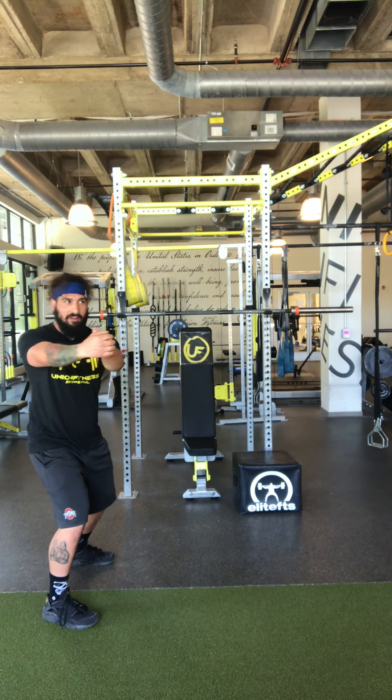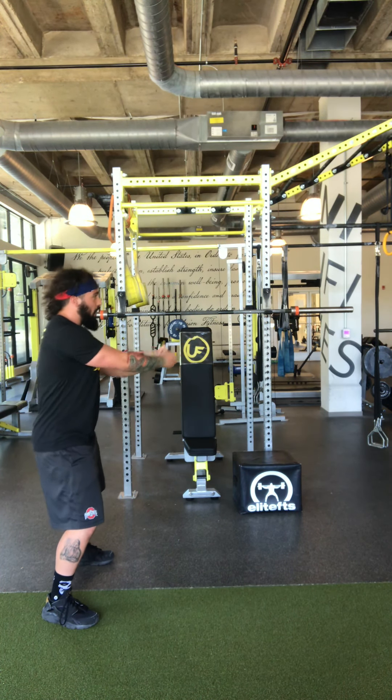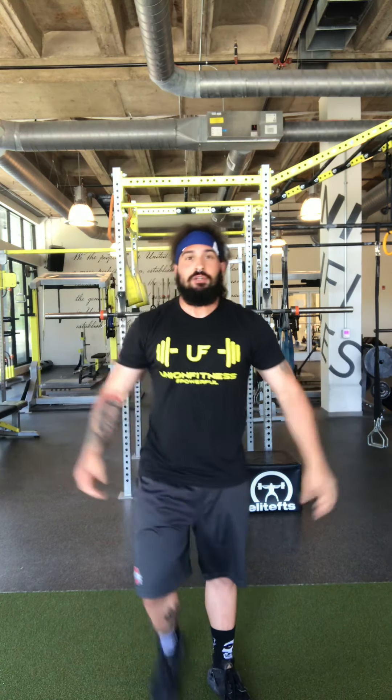There you have it — six exercises for your wheels and your abs, courtesy of Union Fitness. Stay strong, stay bumpy, peace out fam.